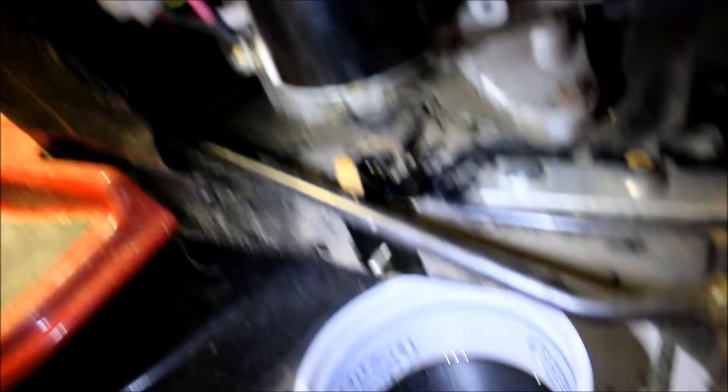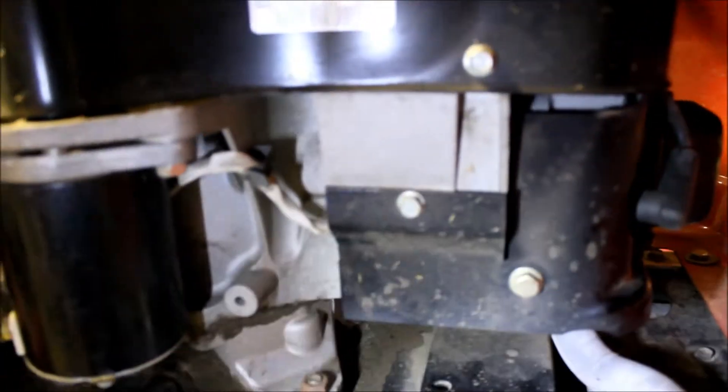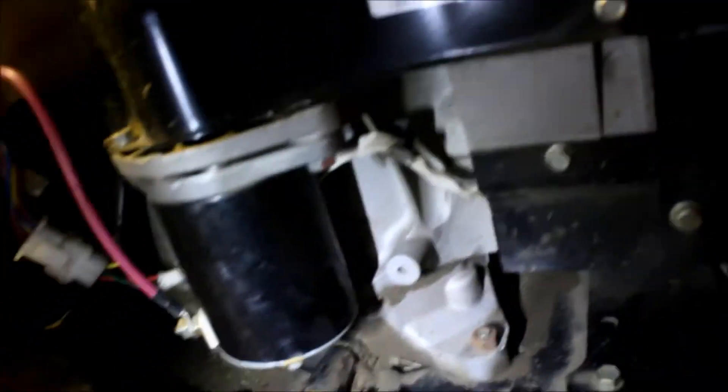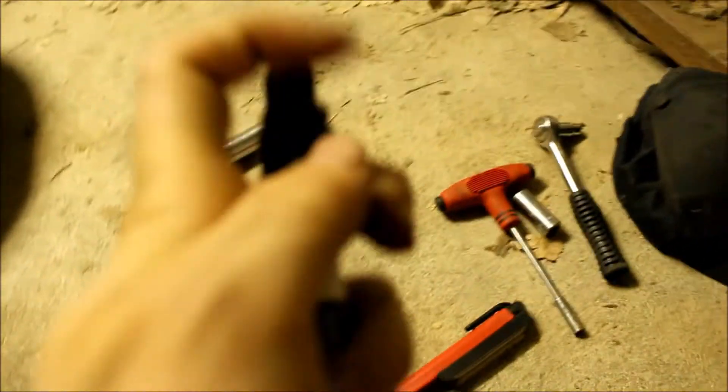Even though I haven't run it much, oil can really deteriorate. I put a new spark plug in there — I found one here and it says it's the right one, but I'm going to double check. I'm going to go on the internet and look at the model of the engine. The old one had a lot of spark, but I'll show you my concerns on the spark plug.